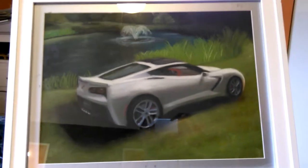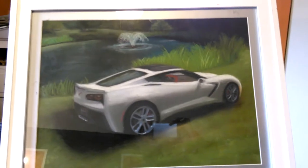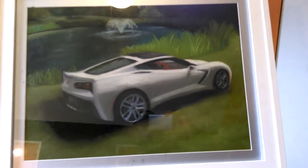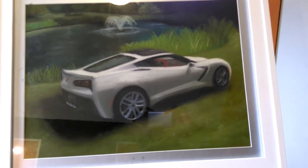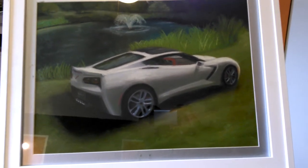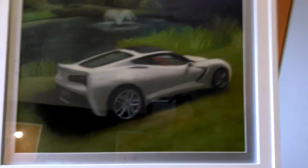Anyway, this is actually one of my favorites. I really like how the car came out and I really like the scenery in the background. A copy of this would be going in my garage. Tell me what you guys think about this.